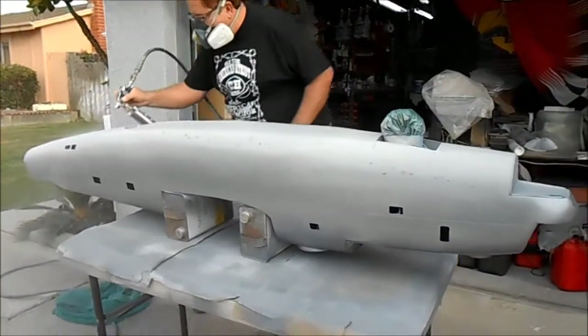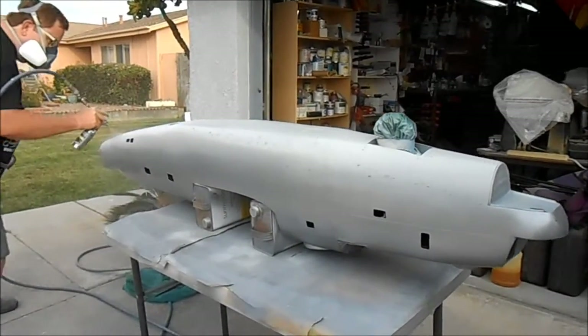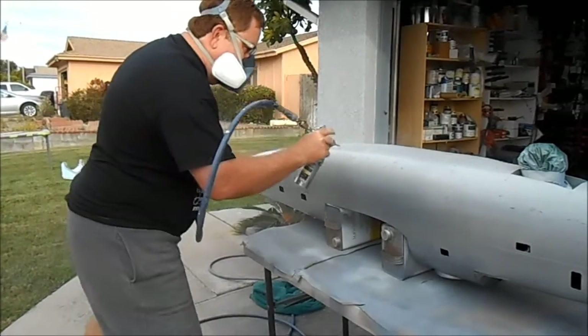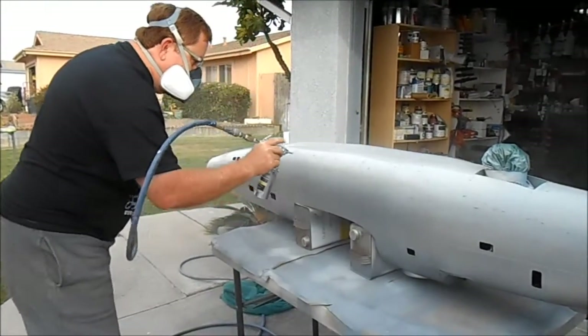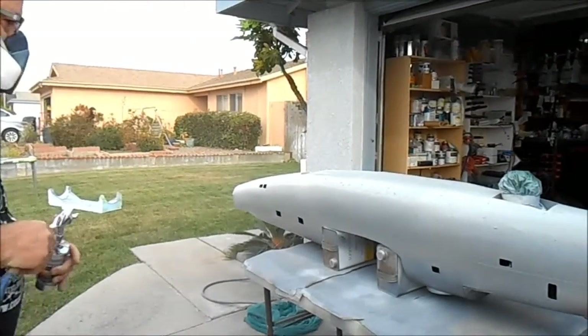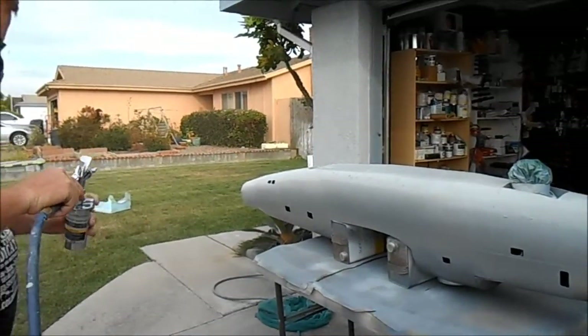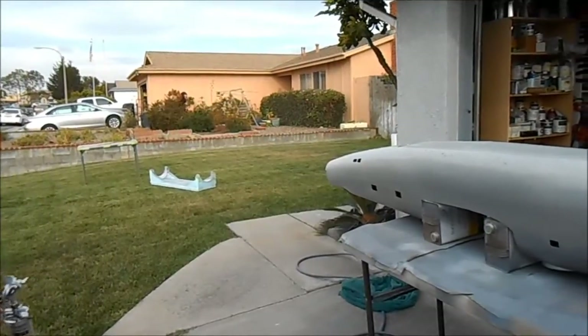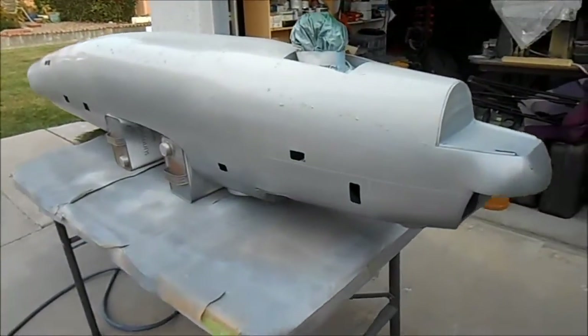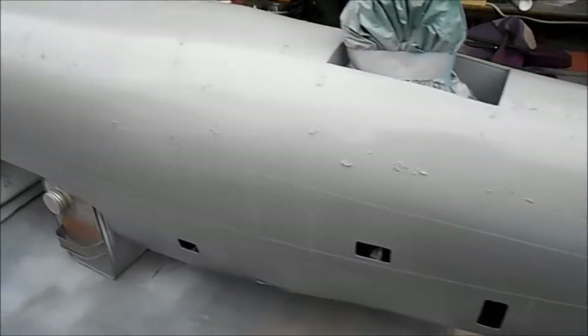Hopefully tomorrow we start shooting OD green on the rest of the airplane — getting down to the short stores now. Let's give it about five to ten minutes to flash off and see if we've got full coverage. You can clearly see the full weathering we're getting ready to do — the chip marks, paint wear, and so on — for the bomb bay doors on the B-24.